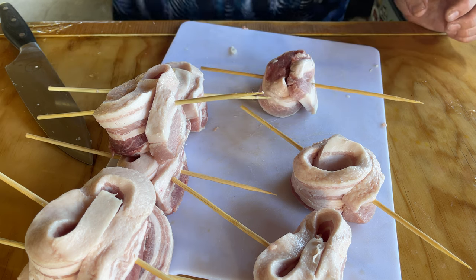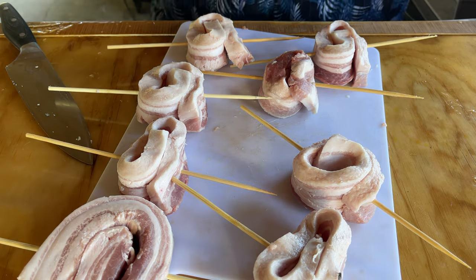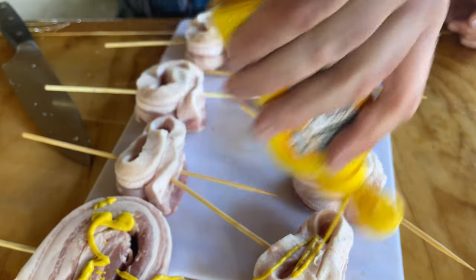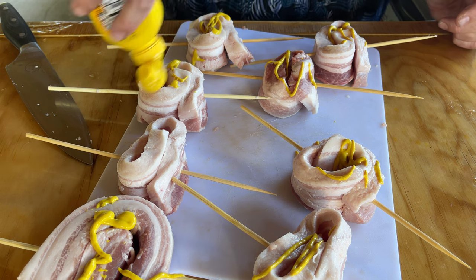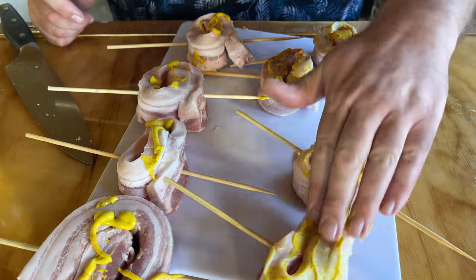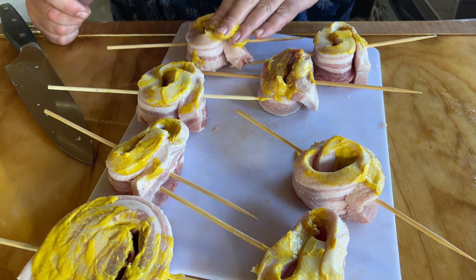Voila, just like that. I got all these done. I'm going to take some mustard and put it over the top. You could use mustard, you could use water — you don't have to use any kind of binder. You could use Worcestershire sauce, it all works. You don't need a lot, just enough to hold that rub or shake to it.